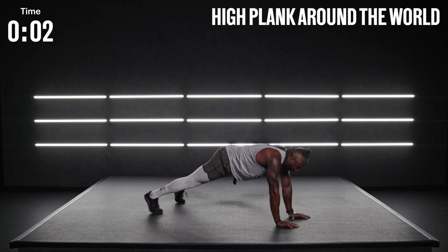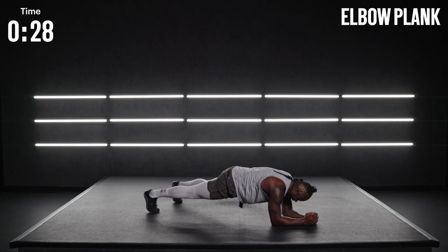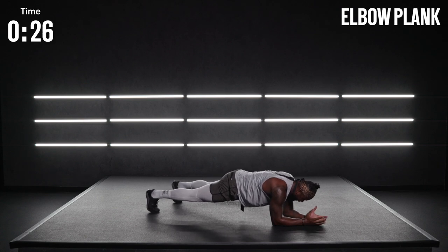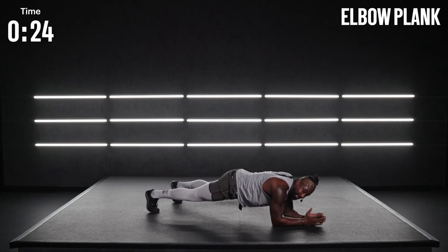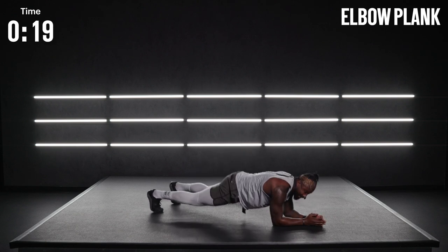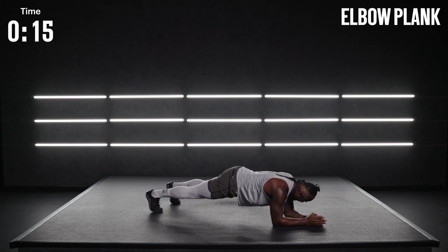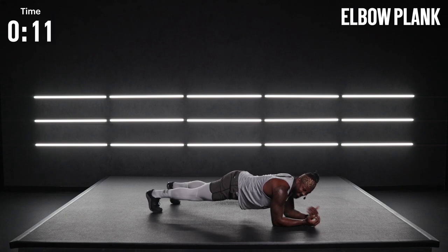We drop down to an elbow plank. Elbows down, hips back. Control that breath. Try to stay flat — I'd rather you go low than up high, and definitely not on the ground. How's that core feeling? Is it burning? Good.